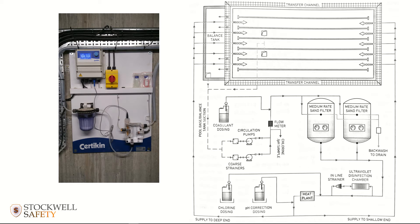In this video we're going to cover how to ensure that the system is safe when it's shut down and precautions to take when the system is restarted. What you can see here is a schematic of a typical pool plant system, with an image on the left of what the automatic dosing system might look like. In a typical pool plant system, a sample will be taken from the circulation line and sent to the automatic dosing system.